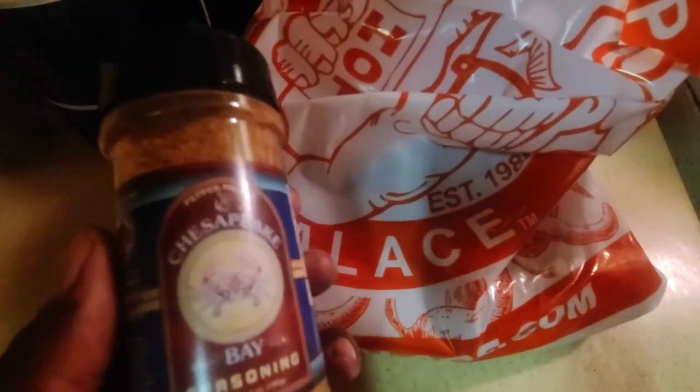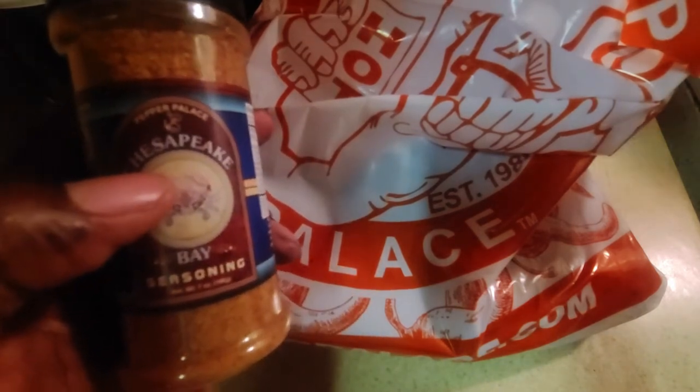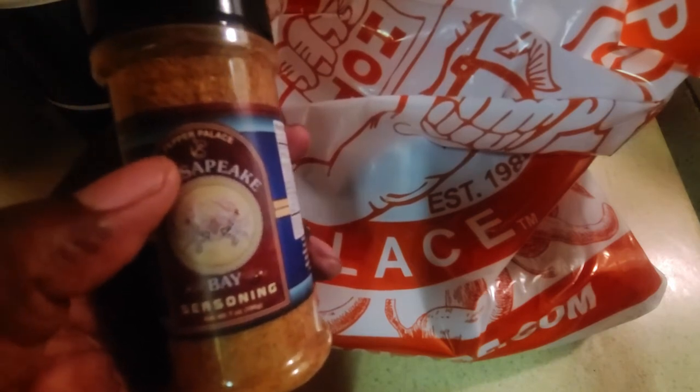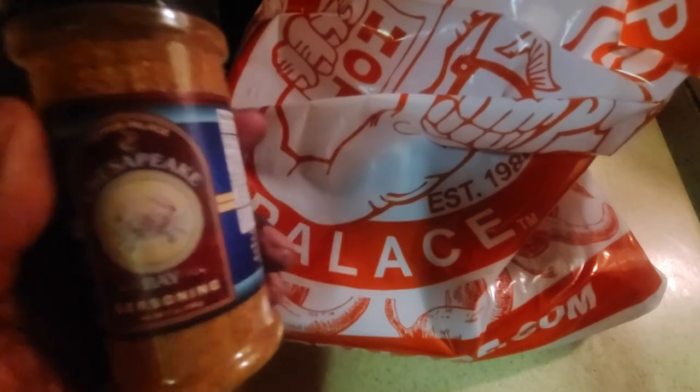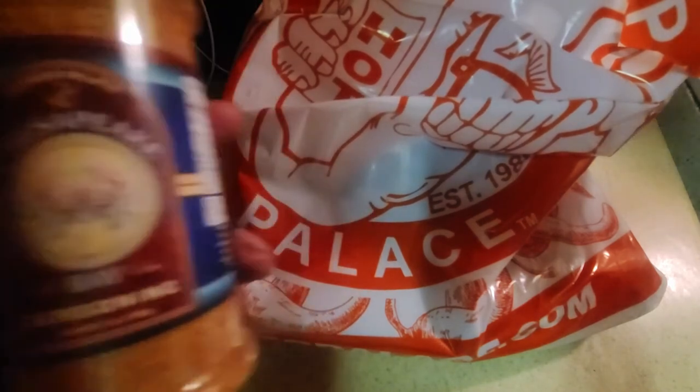Sodium is a bit high on this one at 240 milligrams, but still not bad. I'd recommend using it as an only layer. It's very citrusy, a little bit smoky, and a little bit gingery. Overall a good spice — this is Chesapeake Bay Seasoning by Pepper Palace.